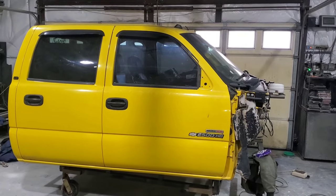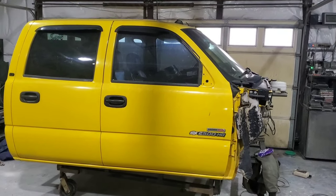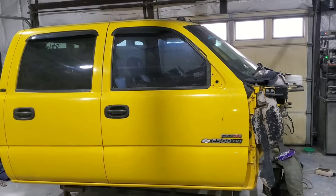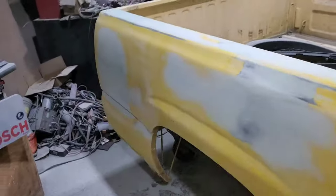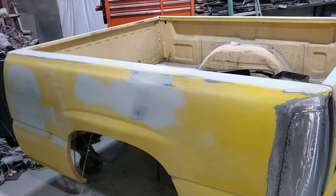Alright everybody, I'm gonna do a video to show y'all something cool. I'm working on a 2005 2500 — I'm going to end up shaving the door handles, I'm putting Cadillac taillights in, I've shaved everything, and took out all the dents.